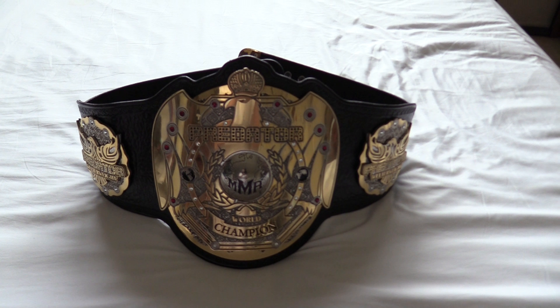The dome globe is, like I said, a separate piece. I got this belt from Randy at Top Rope Belts. He did do some modifications — he said he reinforced the globe, the dome globe, and changed some of the Swarovski crystals from clear to red.